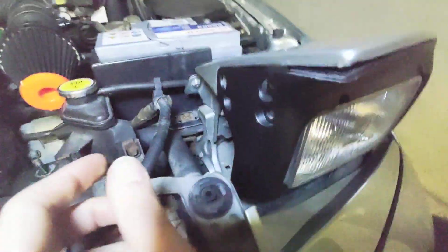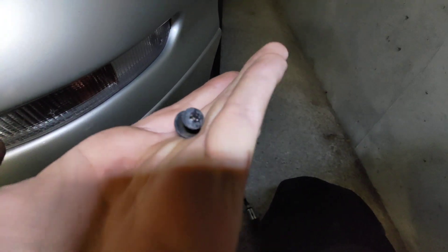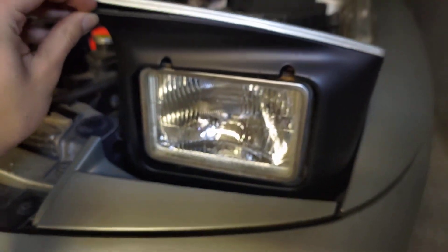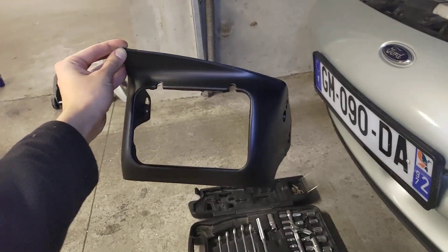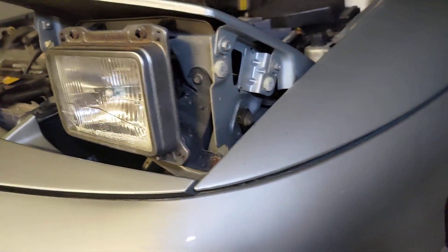The same screws on the other side — they look like this. Then the shroud comes off, just as simple as that, and then you will be greeted with this side.